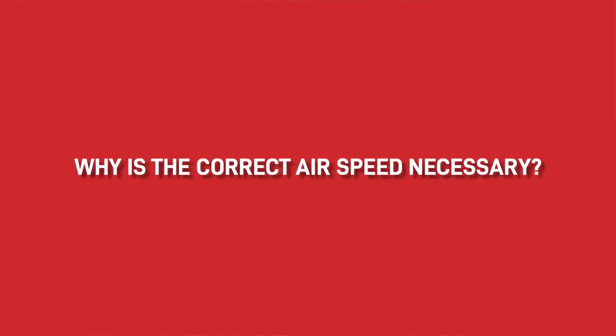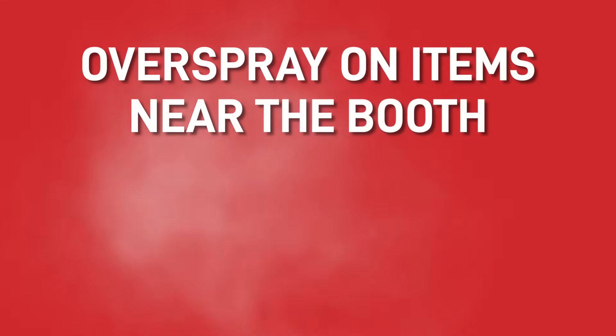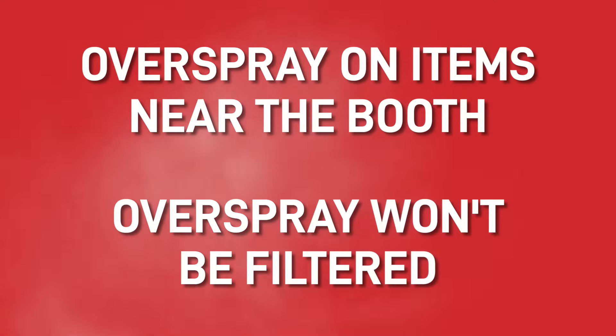So why is the correct airspeed necessary? There are a few consequences of not having the fans working correctly. One problem that can occur is overspray collection on items near the booth — if the fans aren't performing to the correct standard then the overspray won't be filtered and it will land on things near or around the booth, or simply on the floor.